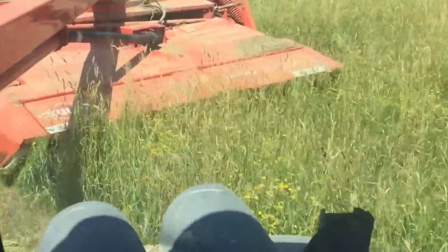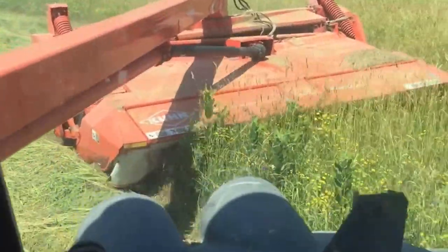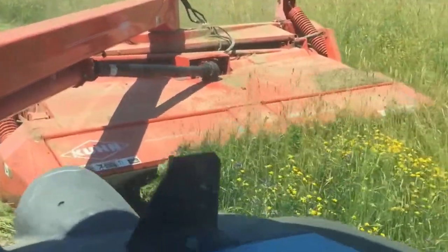Other than that, this is it. Greased her up last night. Haven't had any issues so far. It's a nice mower. Takes a lot of horsepower, but other than that, I really like it.